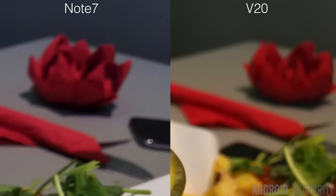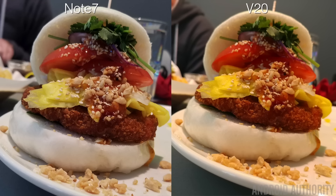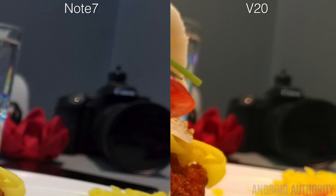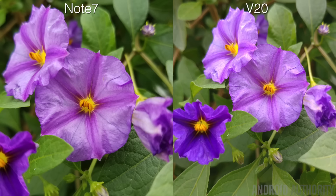If you zoom in and take a closer look, the noise along the edges is much finer on the V20 and it's just a much sharper image overall. If we take a close look at this Bun Bao burger, you'll notice the same thing — there's much more detail and more definitive lines on the V20, while everything looks much softer on the Note 7. Even looking at the background of this image, you'll see a lot more splotchiness, and it's just not as clean an image as the V20's.